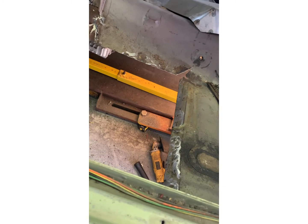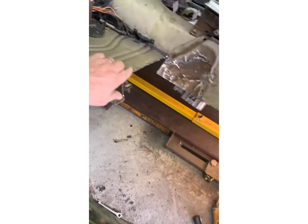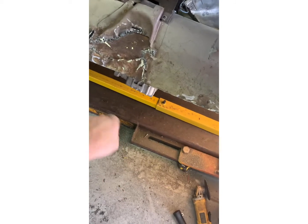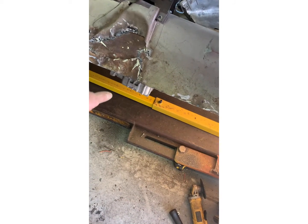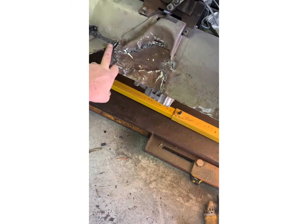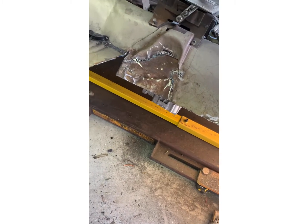Now I'll start making the pan. I'll take measurements from here to here, from there to there, get my base squared out, then measure up how much metal I need and add a little extra for stretching and shrinking. We'll see how it goes.